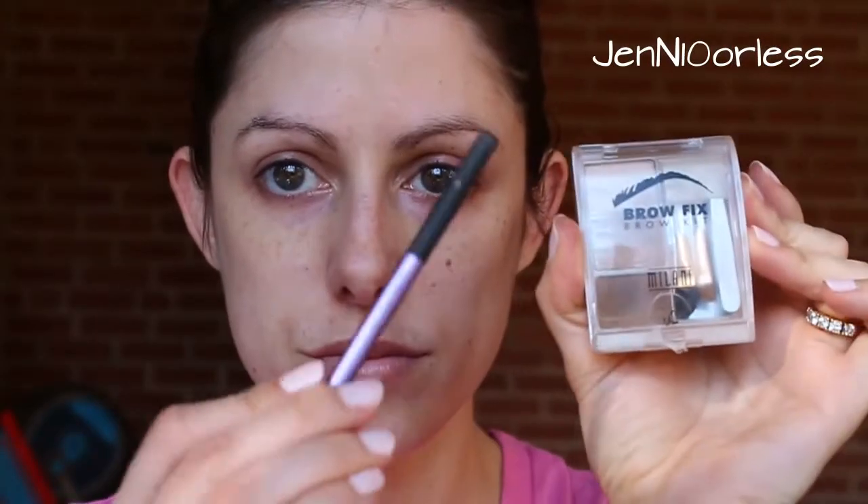First thing I'm going to do is start off with my Milani Brow Kit and use the bottom shade. Even though my eyebrows are black, this bottom shade really goes nicely — it's not too warm or too cool. I'm just kind of brushing through my eyebrows. You can see what a difference that powder alone makes, just filling in the gaps. I'm using a Real Techniques brow brush that came with an eye kit of five different brushes. Then I'm going to comb through the powder to make it look more natural.